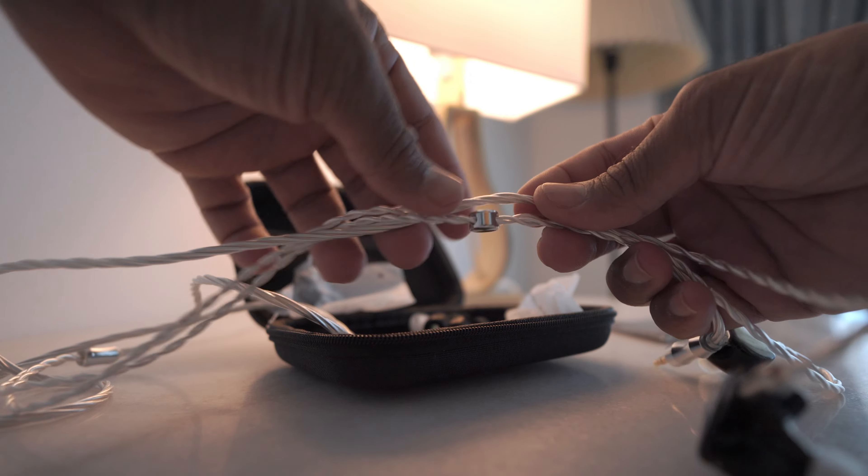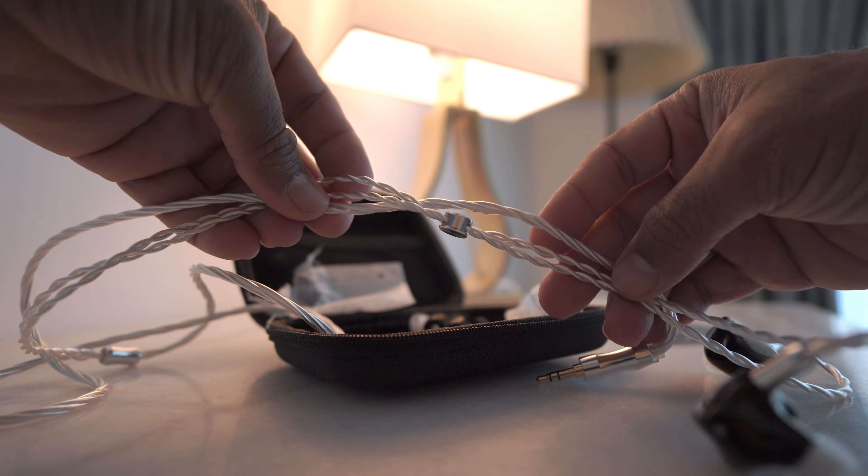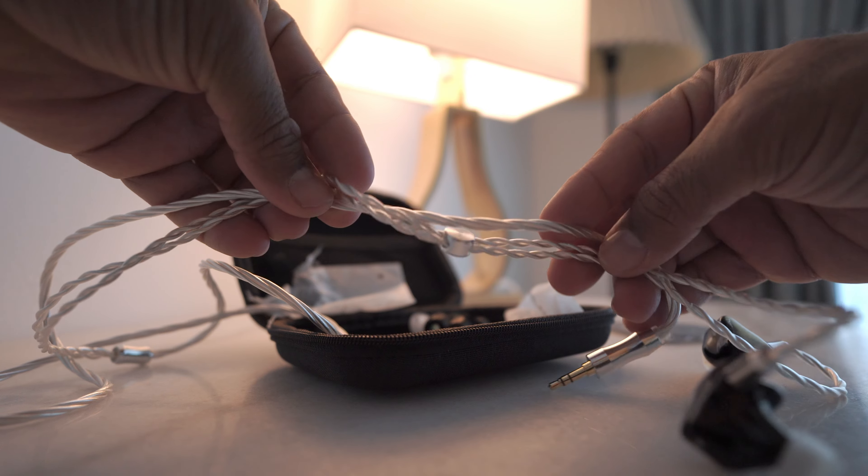Not that I care too much, but I know a lot of cable enthusiasts out there might. It reminds me of the 7Hz Timeless cable, but this is a nicer, more refined version. Still, I think there are nicer cables out there at this price point. Nonetheless, it does the job.